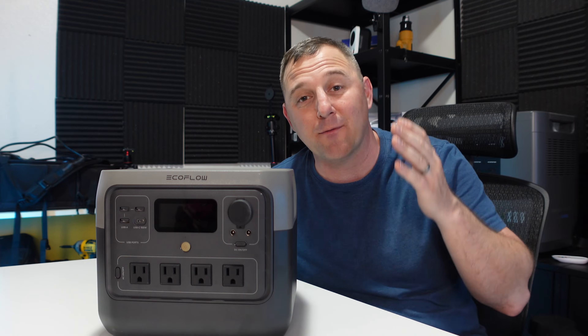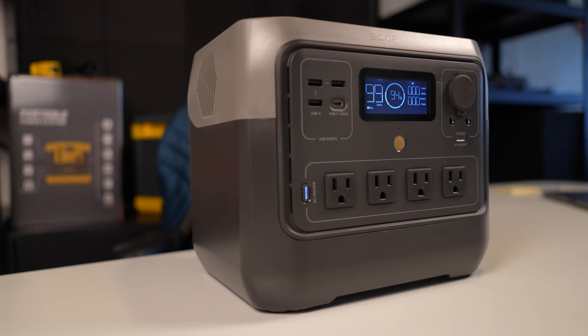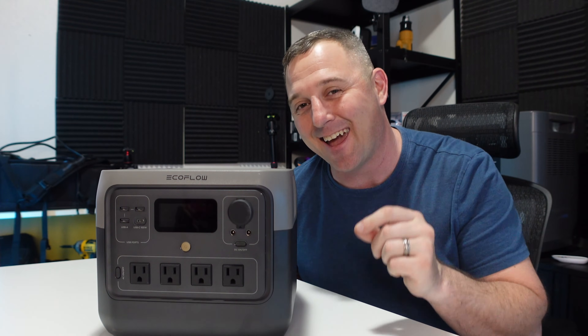EcoFlow claims that the River 2 Pro will charge from 0 to 100 percent in under 70 minutes, and it checked that box by completing its charge in 69 and a half minutes.